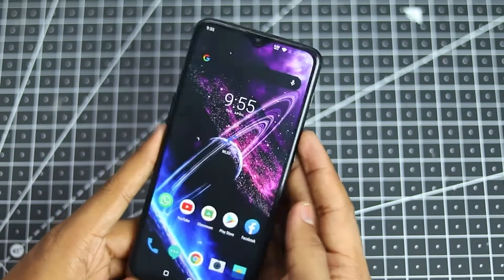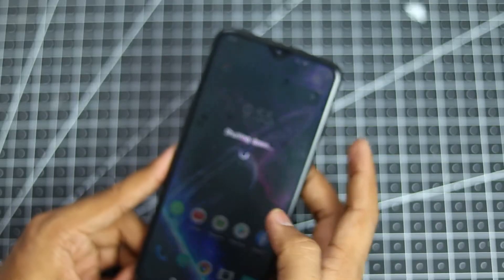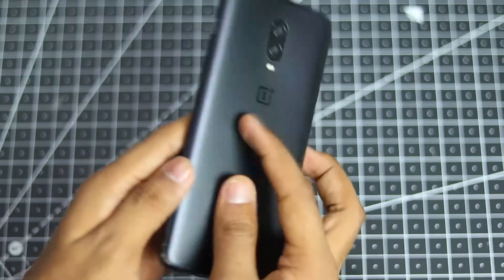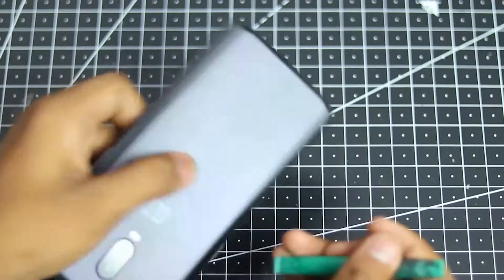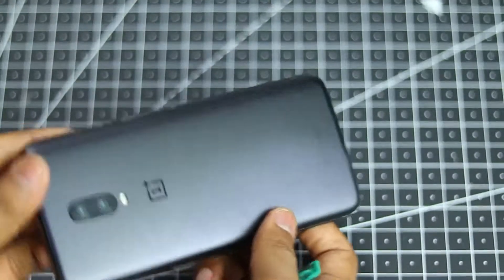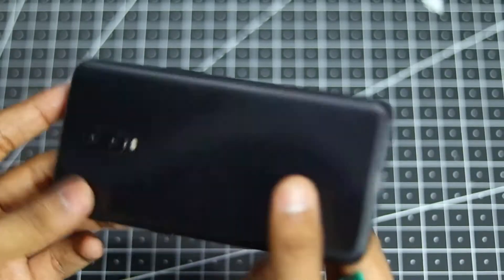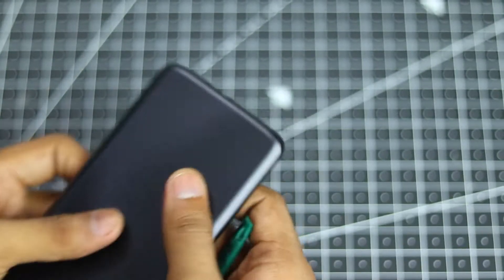After that pretty self-explanatory video, now let's just turn off our phone over here and start taking it apart to take a look at the power button itself. At first you have to apply a bit of heat on the back panel of the smartphone.